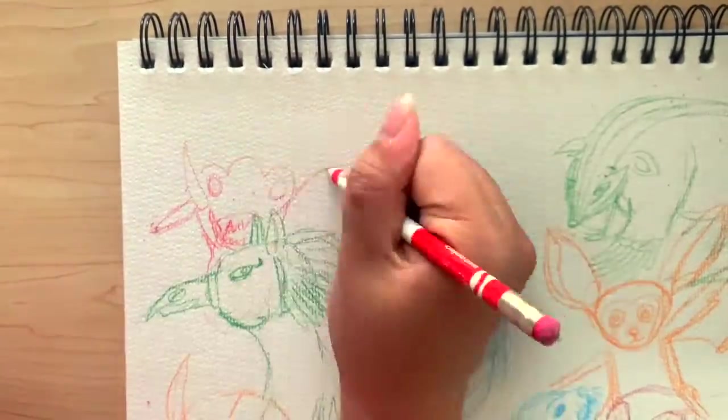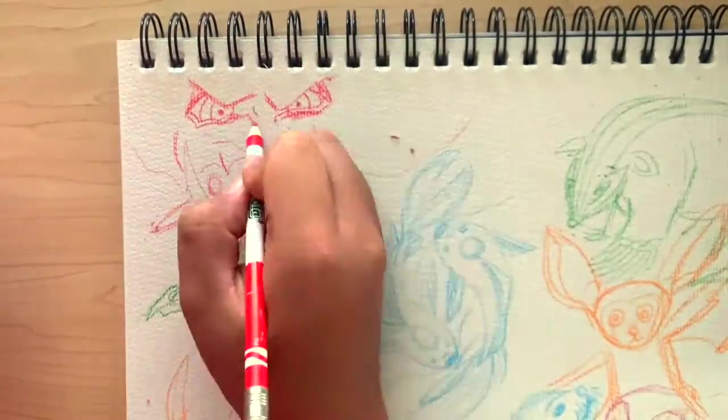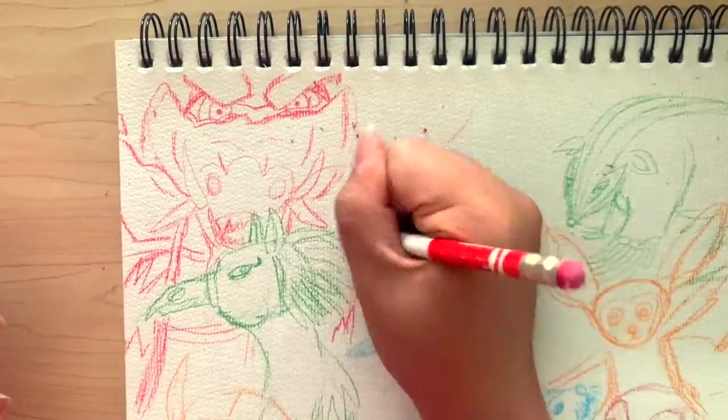Our last animal is going to be the dragon, also from the Fire Nation. This probably took me the longest time to draw, so this is ultra time-lapsed.